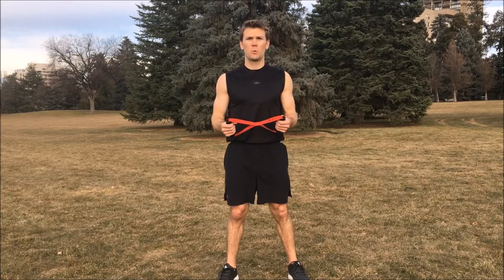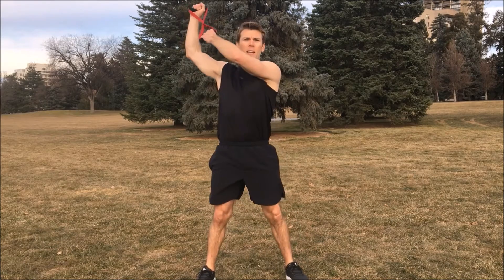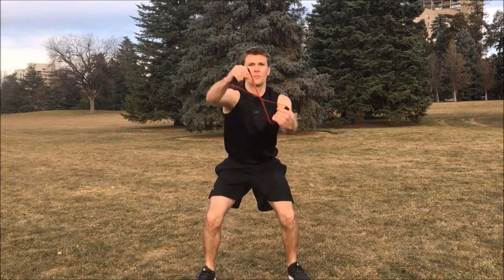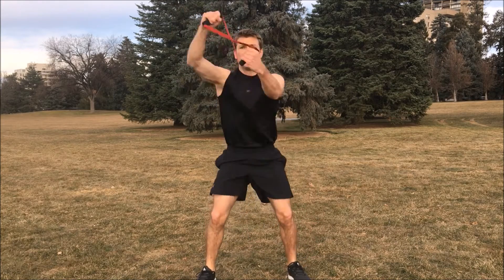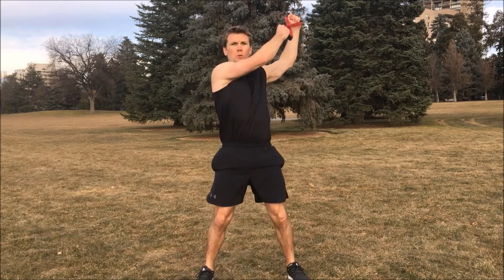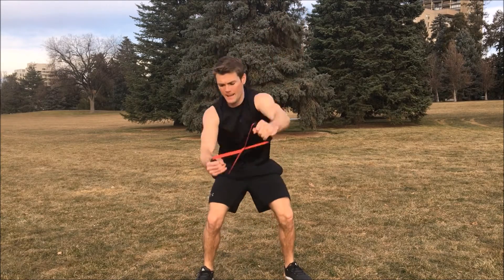All right, on this one we're going to do the ISO swings with squats — going to be a full body cardio engagement in a matter of a few minutes. Feet a little wider than shoulder-width apart, you're gonna squat down and carry up. Ready, begin. One, two, three, four, five, six, seven, eight, nine, ten. Switch sides. Ready. One, two, three, four, five, six, seven, eight, nine, ten.